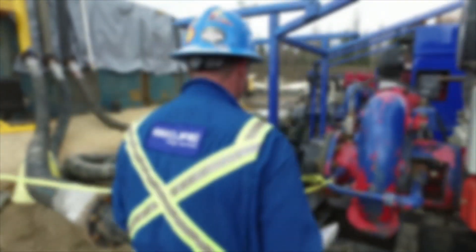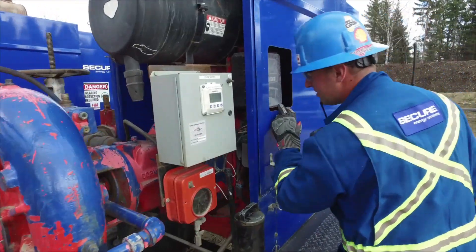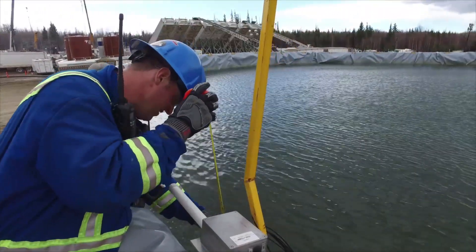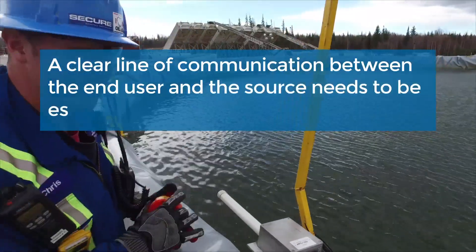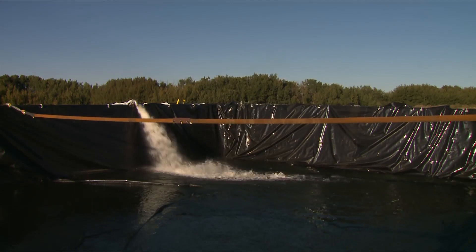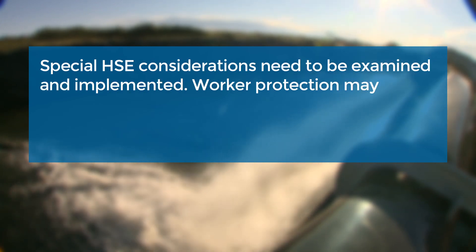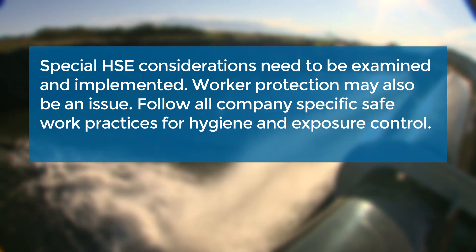Operations: Once the system is set up and running, fluid supply to the end user needs to be constantly monitored to ensure fluid rates and availability. It is good practice to have level alarms on the C-ring to indicate high or low volume levels and alert personnel to potential operational problems. A clear line of communication between the end user and the source needs to be established. Under special circumstances, produced water may be stored in the C-ring. Various regulatory and permitting requirements must be in place, and special HSE considerations need to be examined and implemented. Worker protection may also be an issue. Follow all company-specific safe work practices for hygiene and exposure control.